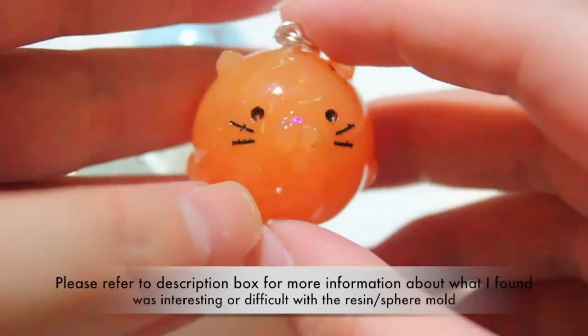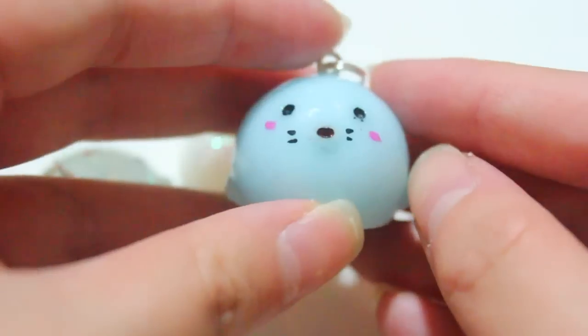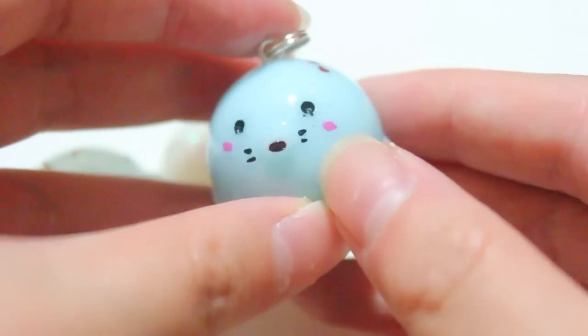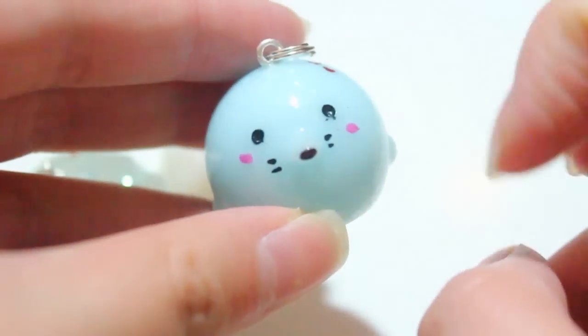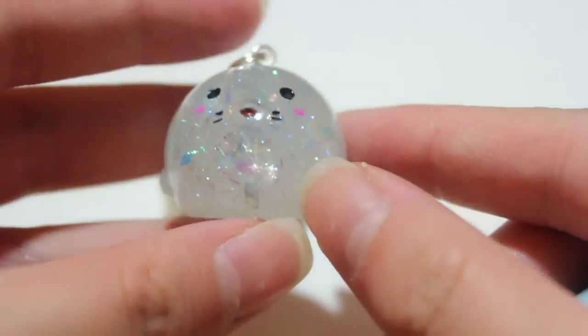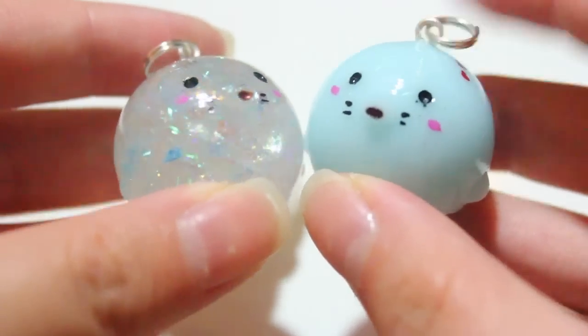And then I have this blue seal. The issue was just tiny little bubbles, like the one near the eye, so I wouldn't sell this for full price — I would sell this as Grade B, not as good. And then I have another seal, which I actually like the transparent one more. So these are what they look like.